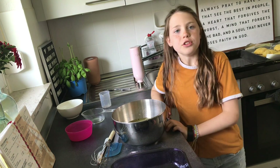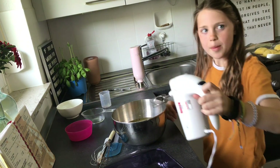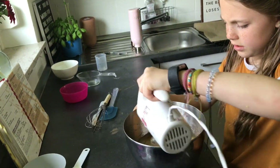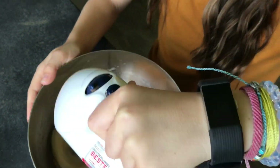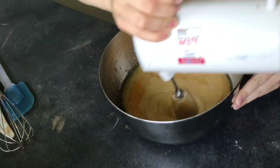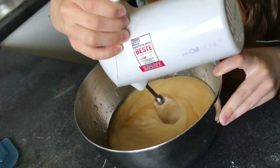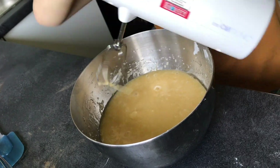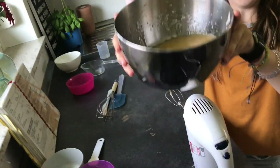Now you need to mix it all, and mix it till it looks like this.